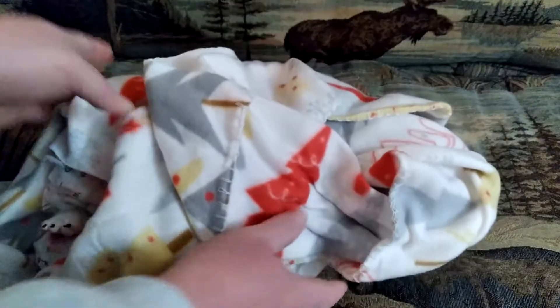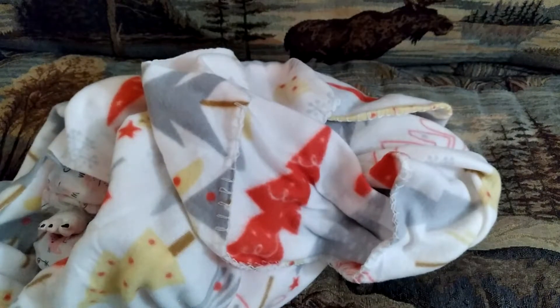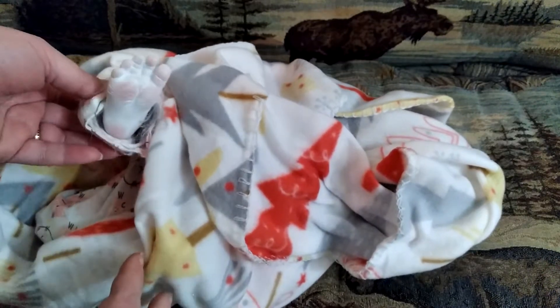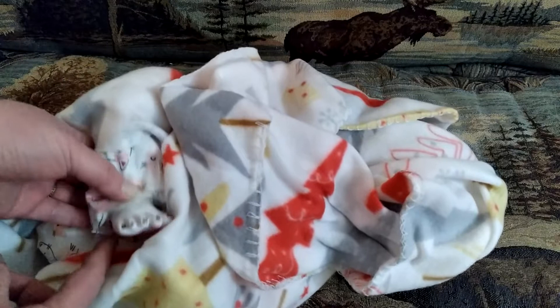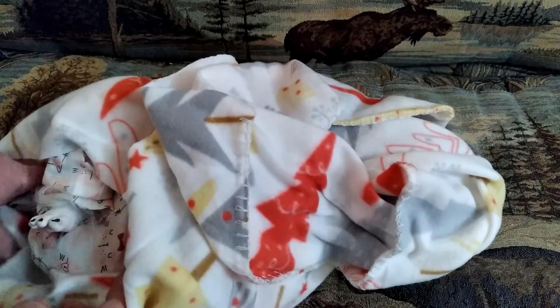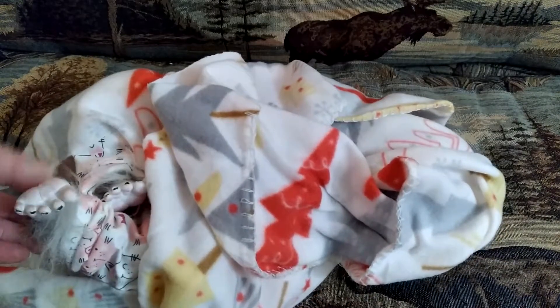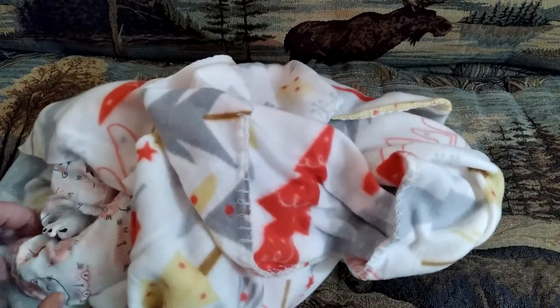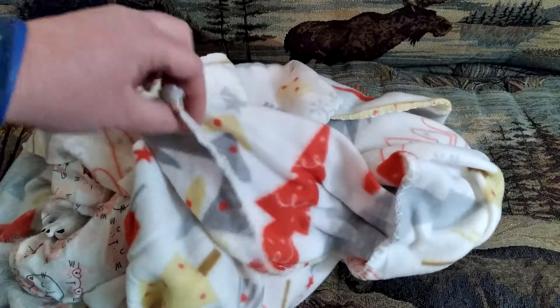Just gonna lay it right here. Let's look at the first little part. Look at that little footie. It doesn't quite look human, does it? Look at all that hair. You guessed it, it's an alternative reborn.